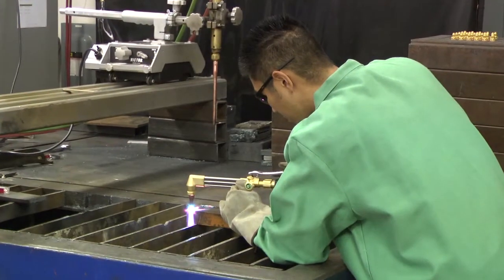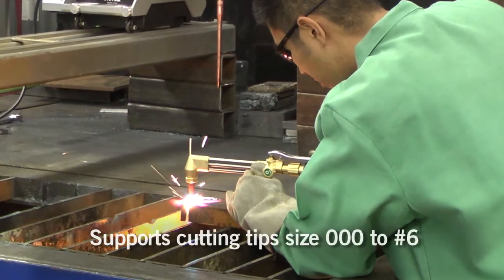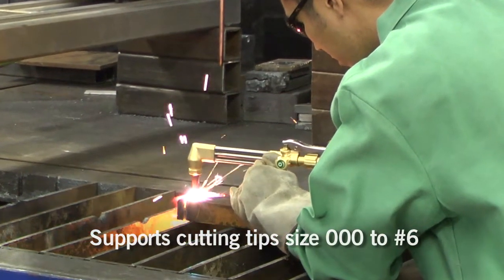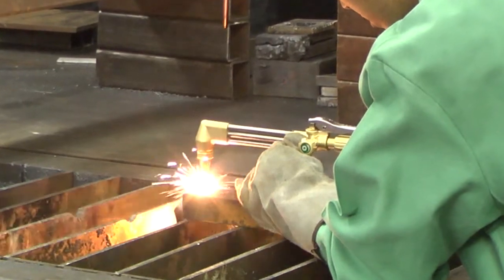The torch handle and cutting attachment were designed to provide maximum flow, not only for cutting applications but also for welding tips and heating tips. It's designed so that we can provide ample flow to those particular consumables.